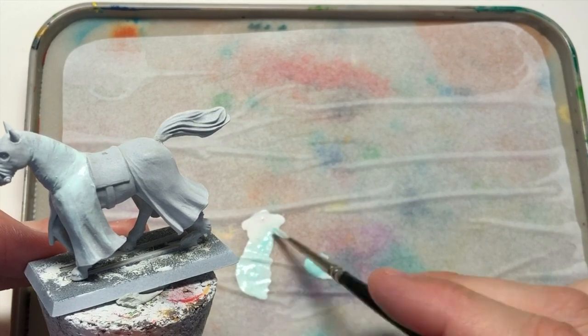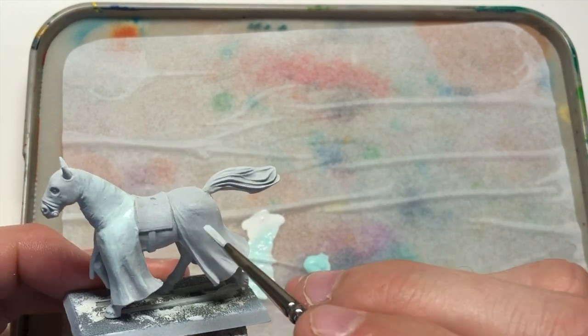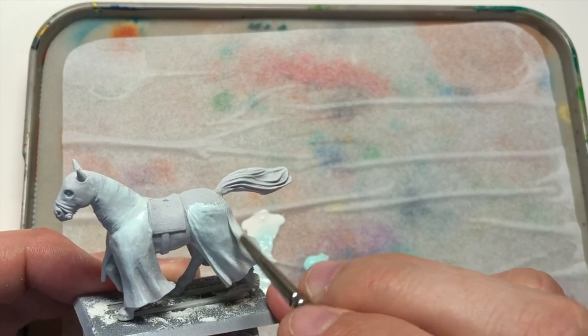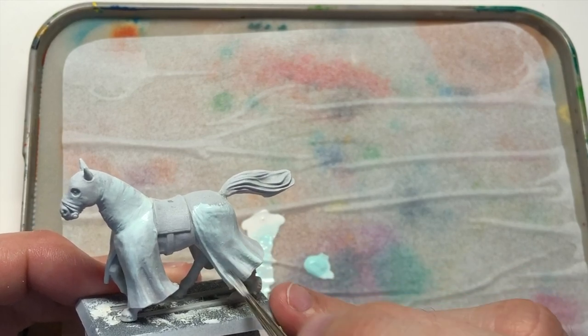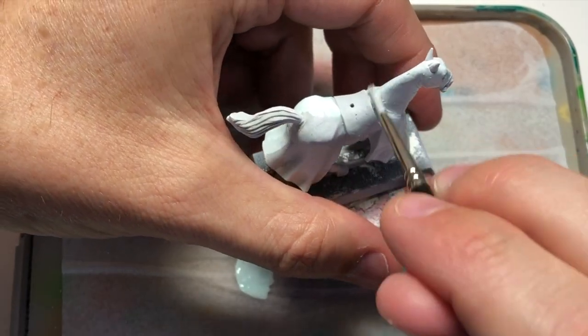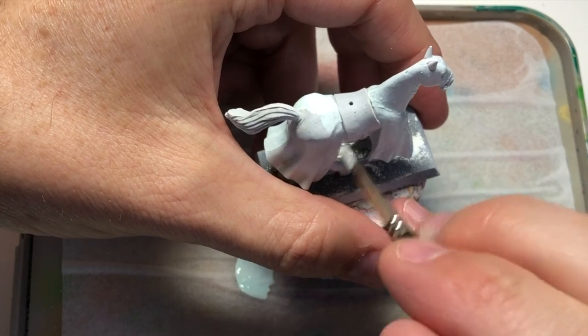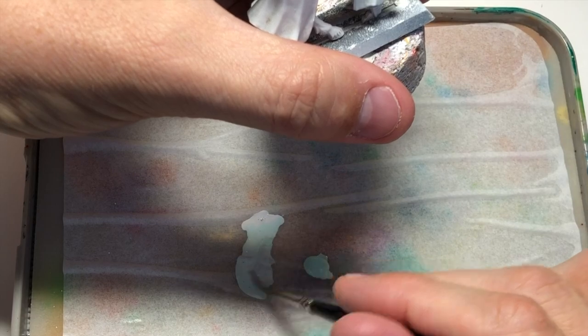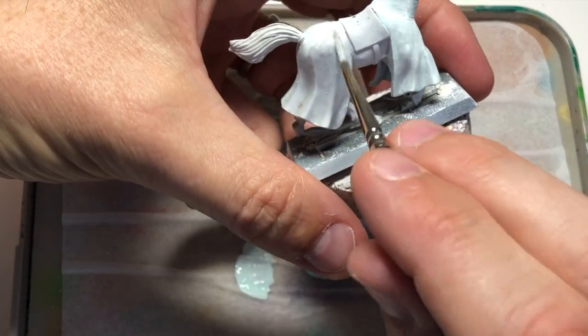I'm just using some of this verdigris with some white ink and mixing that up using a size 2 brush, and I'm going to give all of the coat on this horse a pretty solid layer of this paint. I've got to do this a number of times — about two or three times basically — to get the best coverage.